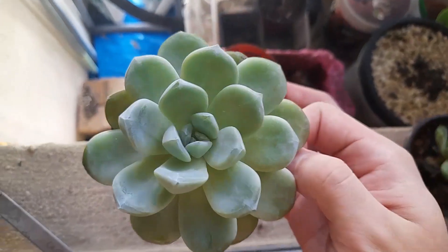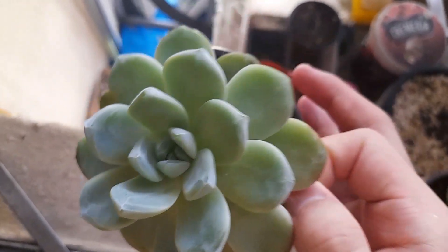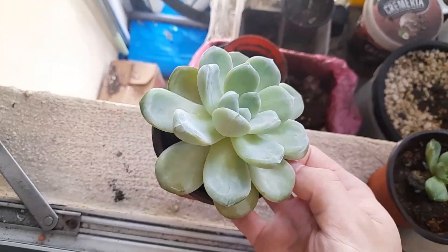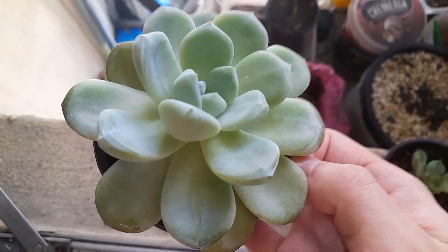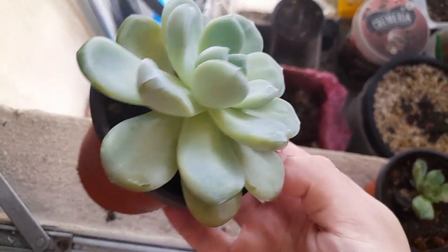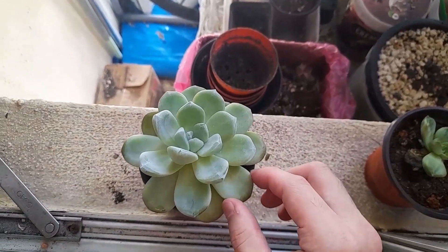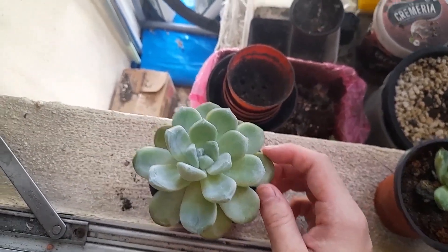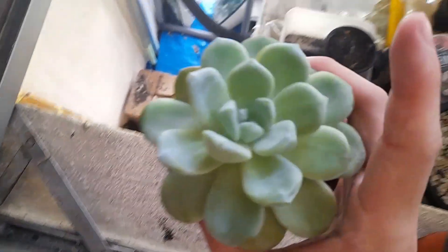Compared to the unboxing video, this Cavera Ice Cream was so small back then and now it's so big. I'm thinking if I should repot it into a bigger pot, because it's definitely too small for this pot. The leaf is quite full of water too.